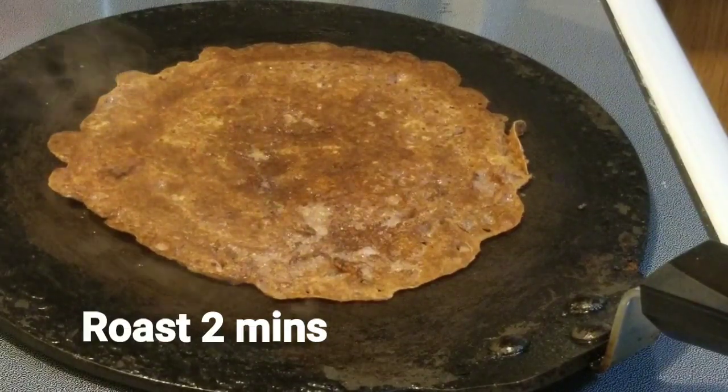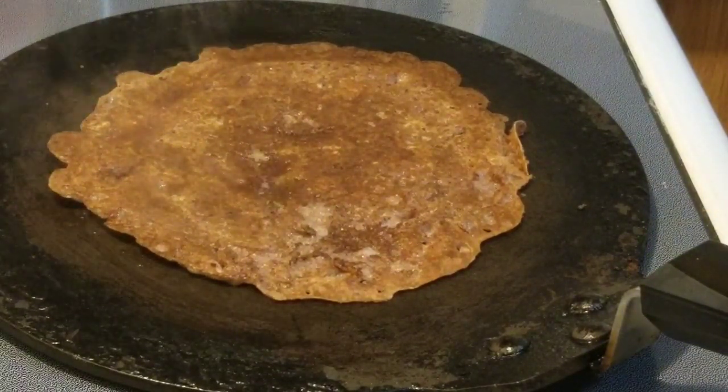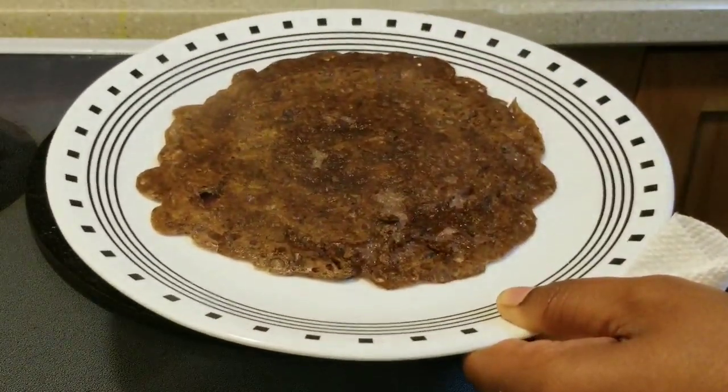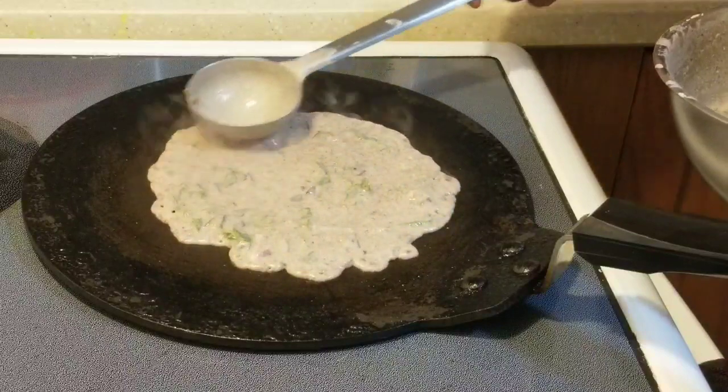The total cooking time for the dosa is four minutes — two minutes for one side and two minutes for the other side. Gently take it onto the serving plate and prepare as many dosas as you want.